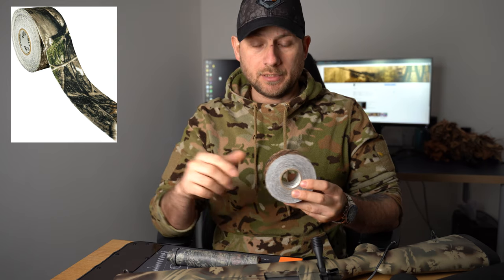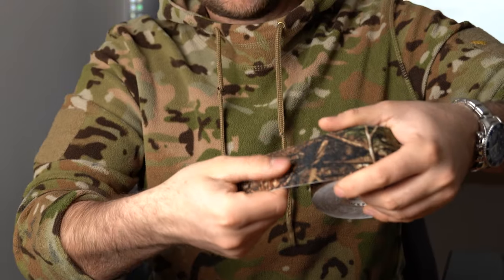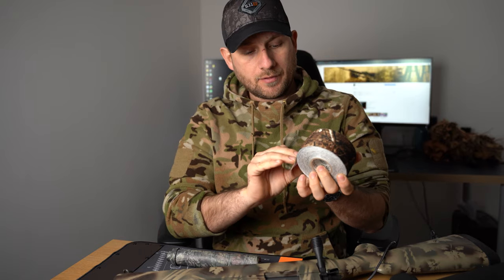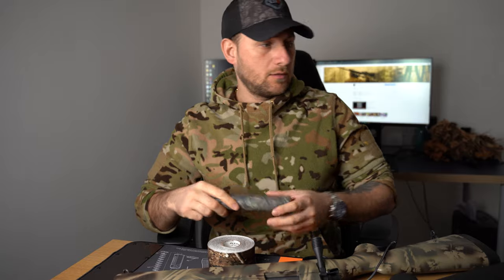Then I found this — the Jack Pike Camo Tape. The link will be in the description below. It has a nice matte finish to it. It's sort of like a material, which will probably be very good as it won't reflect any light. The Gorilla tape is not good at all. So let's get this wrapped up and then we'll go to the next step.